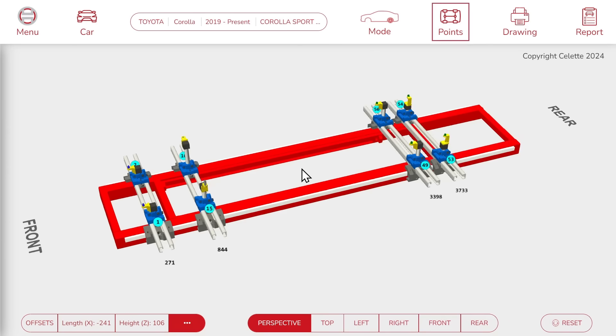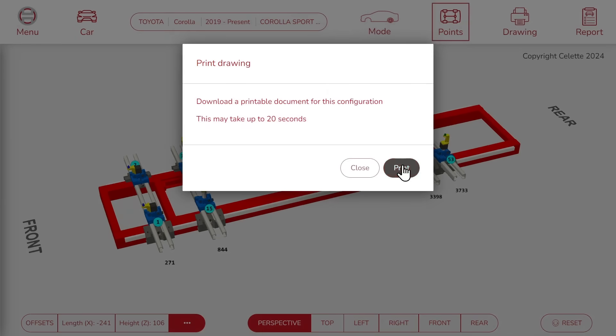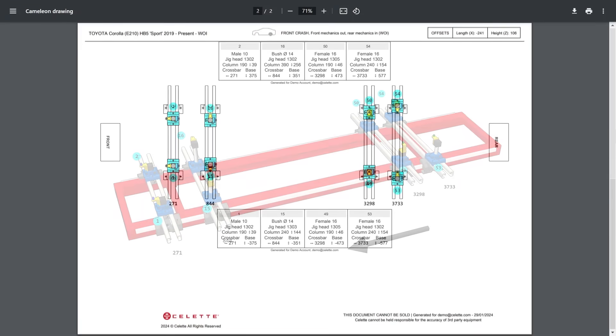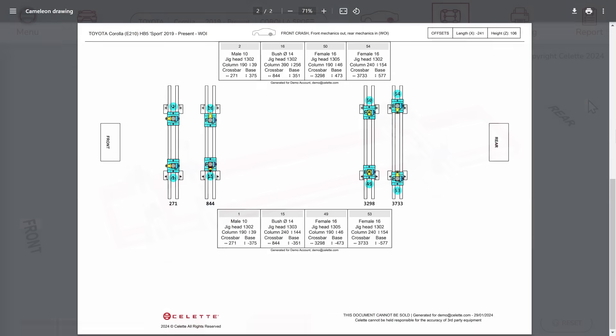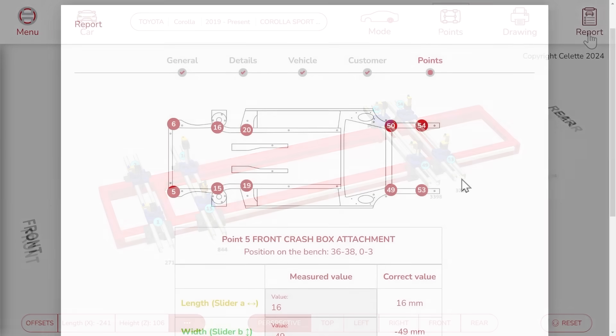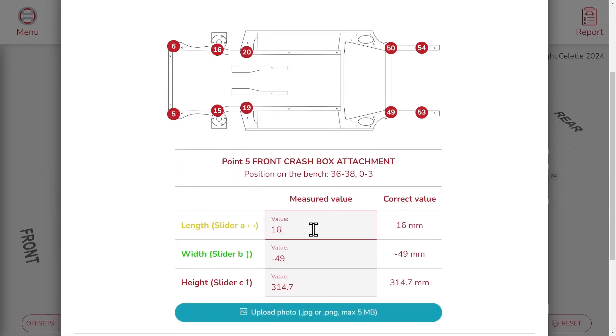Once you are happy with your configuration, you can click on this button to print a drawing with all the instructions to build your setup. As an additional feature, it is also possible to use the jig set as a measurement system, in order to create an insurance report like the following.